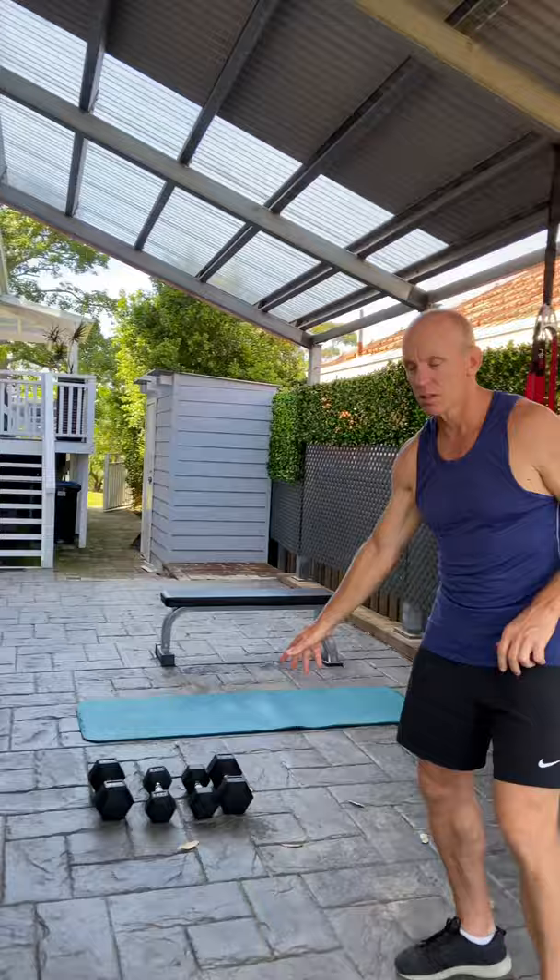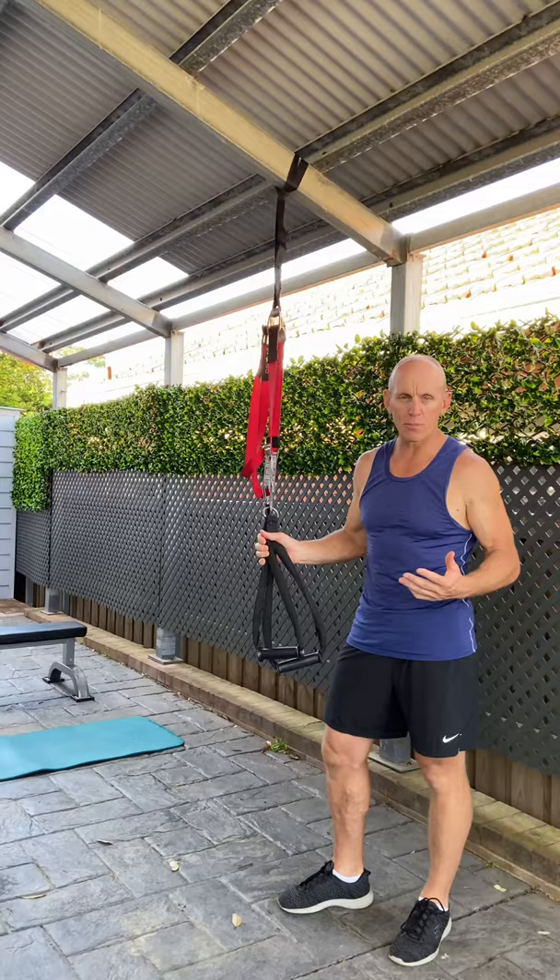Hi, Matt Crow here. Here I am in my carport with today's minimal effective dose program using eight of the major exercises that you're going to need to stay fit and strong. All you will need as far as equipment goes is one or two sets of dumbbells, a TRX suspension trainer or anything you can hang from the roof to do your back work, a mat and a bench. If you have those four pieces of equipment, that's all you need for this workout and many of the workouts that we will do.